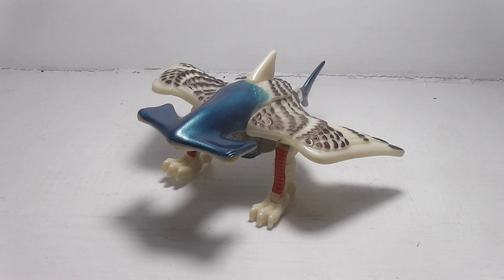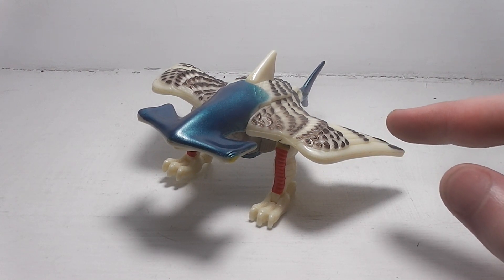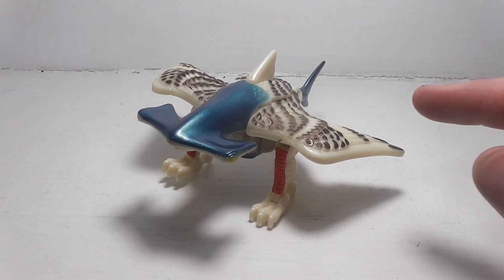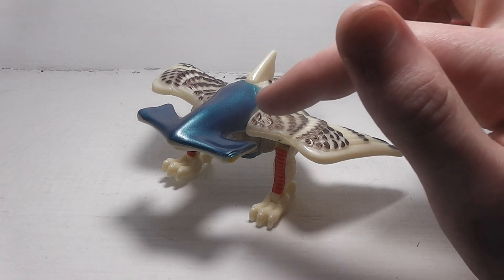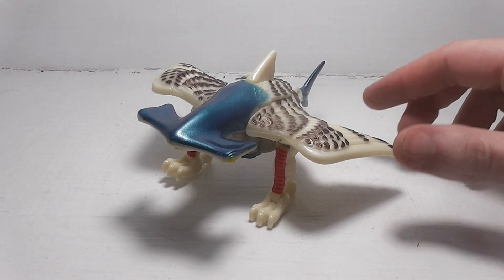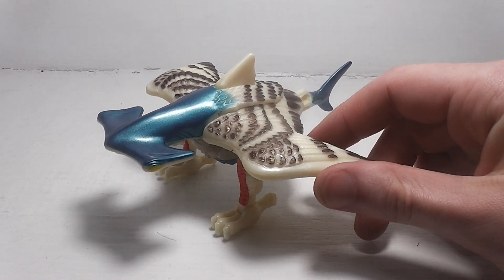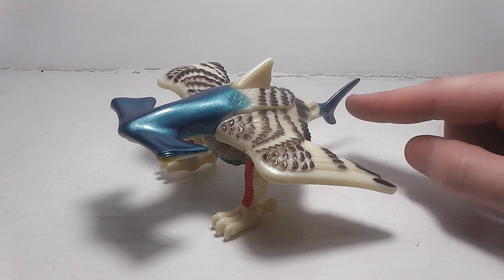The whole entire body here is the hawk, but the parts that are from the hammerhead shark are the head, the fin here, and also the tail here.